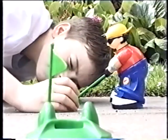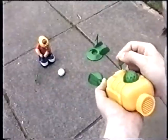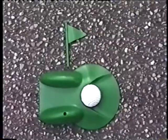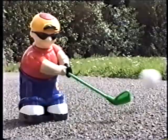Move into the tee and select one of the clubs. Judge the distance, line up on the shot, and then pull the control stick. Amazing! The longer you hold it, the more powerful the swing.